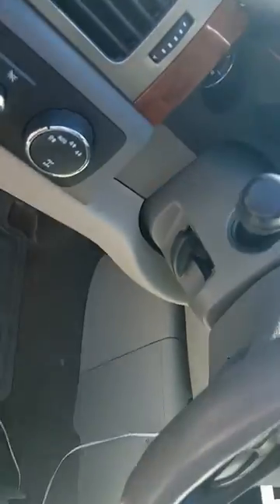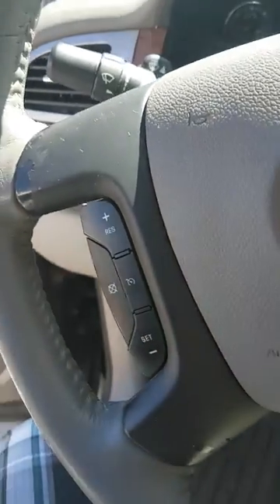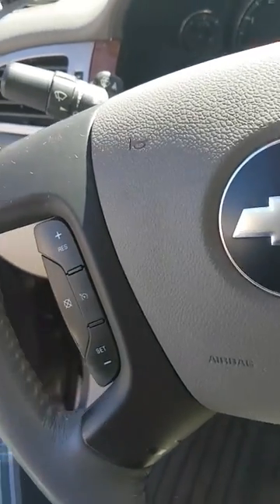9 times out of 10, if you ever have a cruise control issue in these things, it is going to be that module. It's very easy to get to and it's about $20 on Amazon.